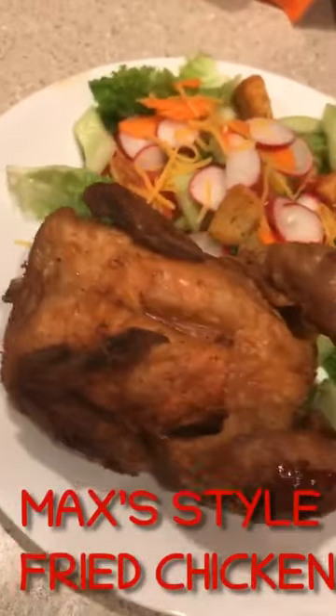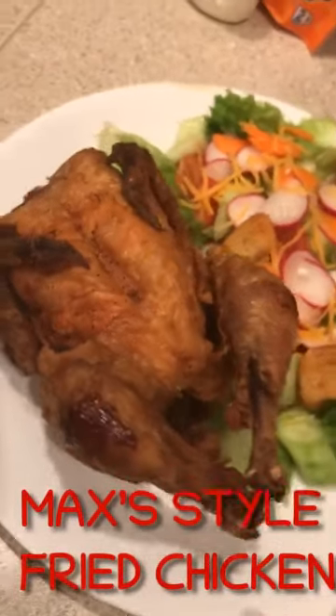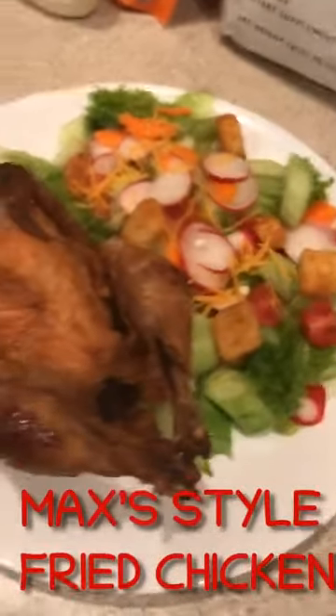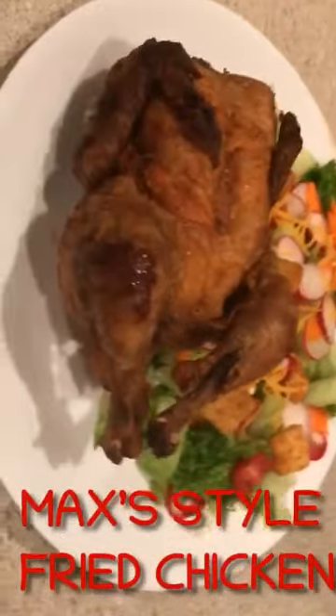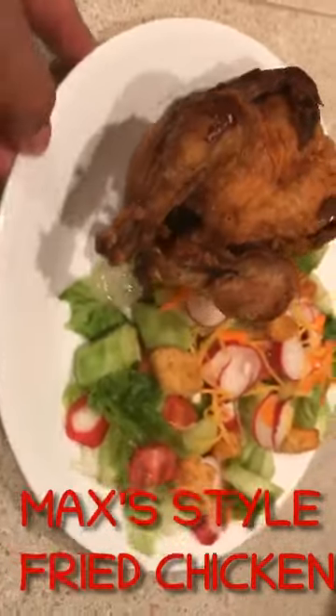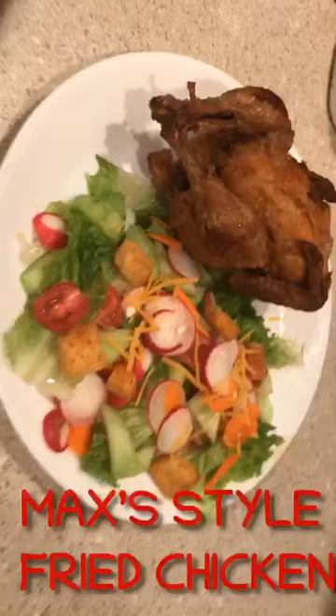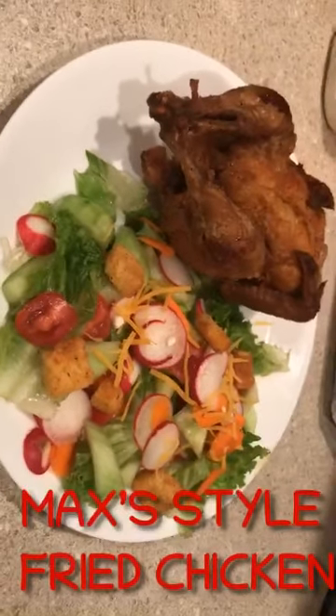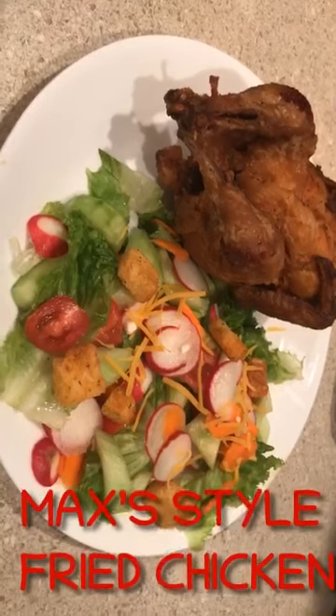So now this is our dinner. So this is our dinner guys. Okay let's eat dinner.